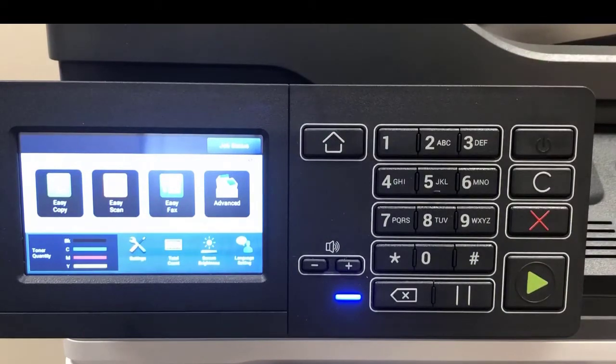You have a volume button — a plus and minus to increase or decrease the volume; this is for faxing. You also have a stop fax or pause button, and a start button for fax — the green arrow — in the lower right.